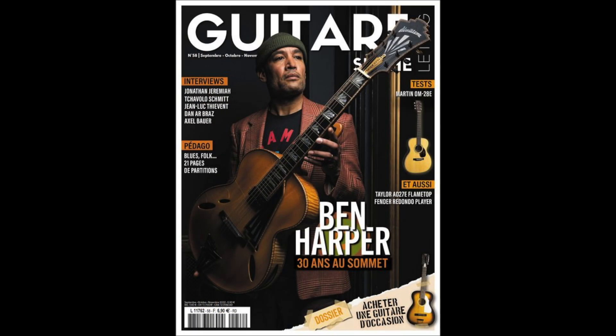Retrouvez toutes les partitions relatives à cette leçon dans le numéro 58 de Guitare Sèche-le-Mag, disponible en version papier ou numérique, par abonnement ou en kiosque. Le lien de notre boutique est disponible dans la description de la vidéo. Si cette vidéo vous a plu, n'hésitez pas à la partager et à vous abonner à notre chaîne.